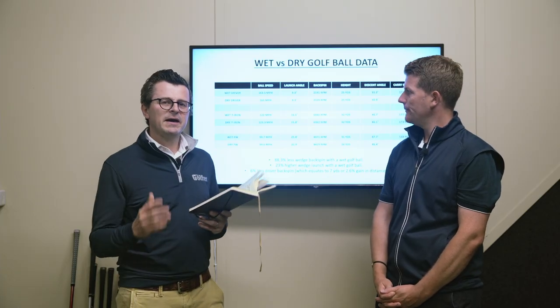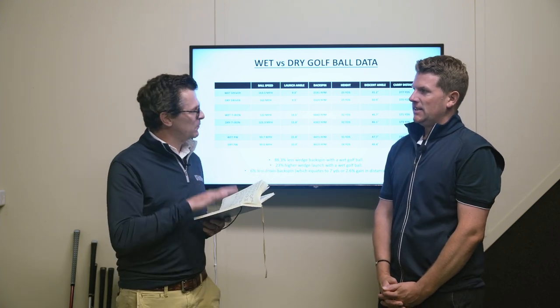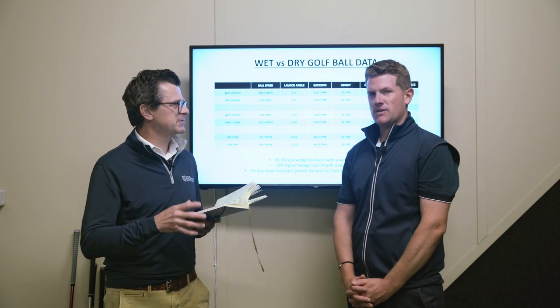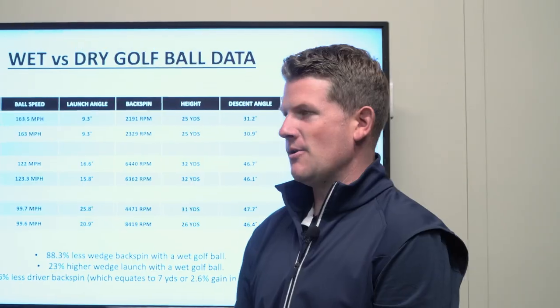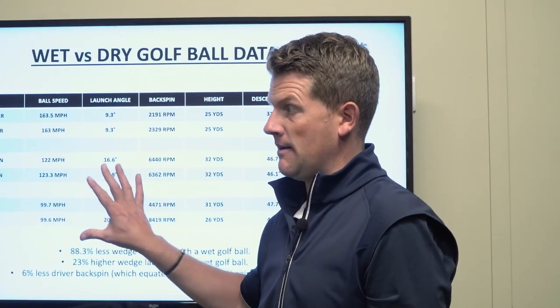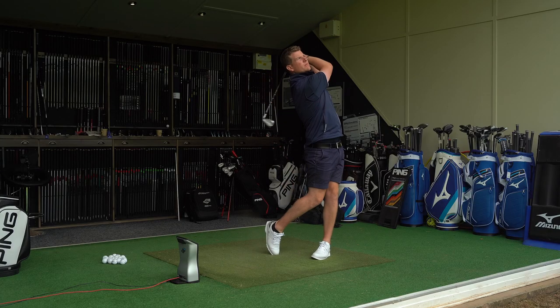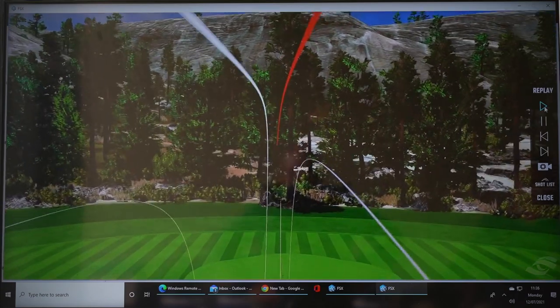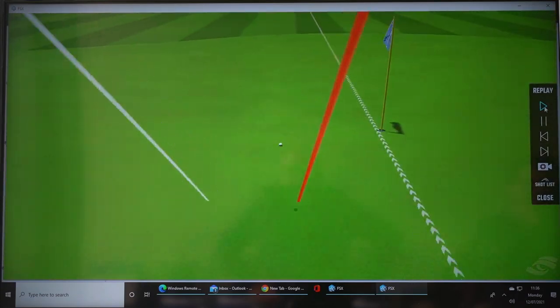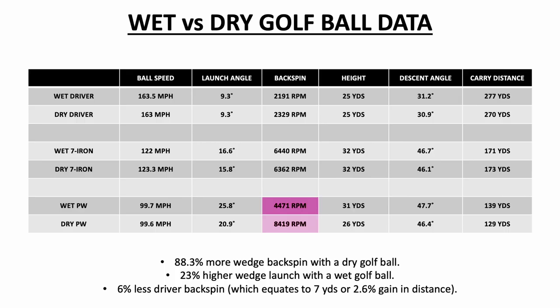The major area where people really need to be aware is using a wedge from 125 or 100 yards. This data has absolutely blown my mind — I cannot believe the difference. Without even looking at the data, ball flight alone was launching a lot higher. You could see it wasn't spinning more — I felt like I wasn't getting any friction between the ball and the club, like they were just popping straight up. And then looking at the data, the drop in backspin is incredible — 88%. That is unbelievable.